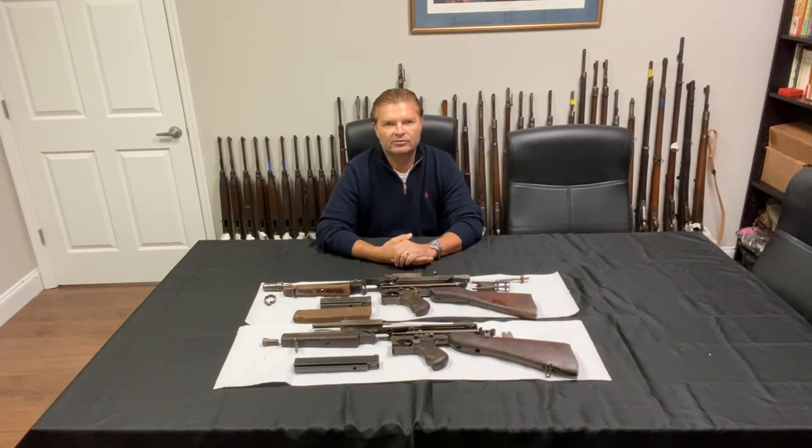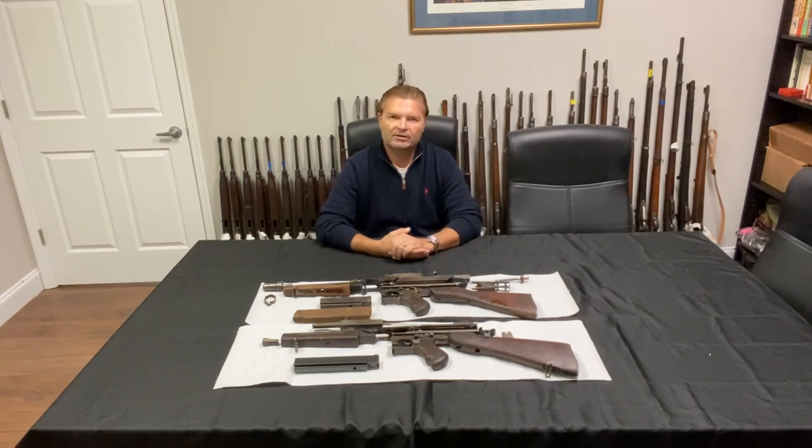So basically we have the entire US World War II machine gun and submachine gun lineup as parts kits. It's a very interesting story how they ended up in Ethiopia, but that's for a later video.